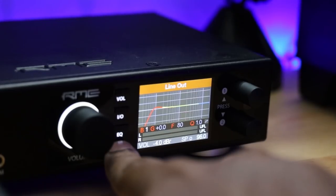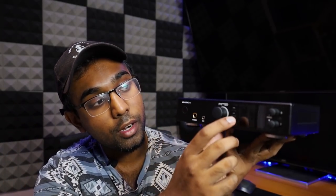The RME has a multitude of features and different menus. There are four buttons: volume, IO, EQ, and setup — and there are menus within menus. But what RME did was break it down into a video series, about four or five videos, that helps you set up your unit to your preference.